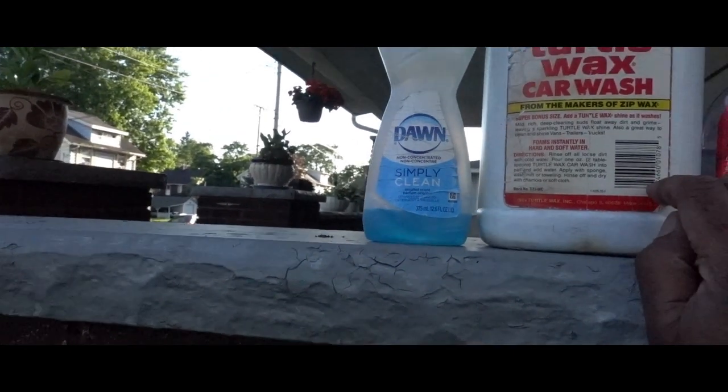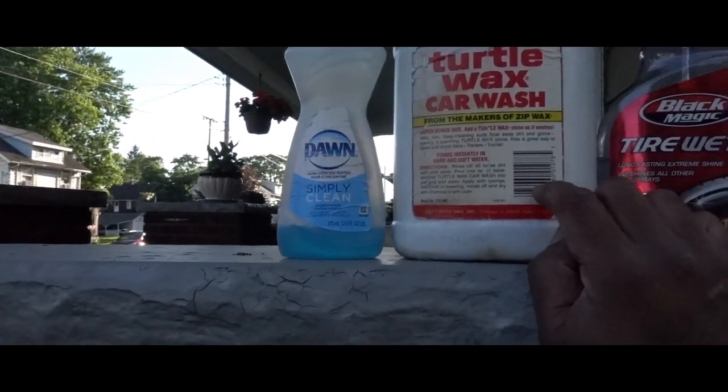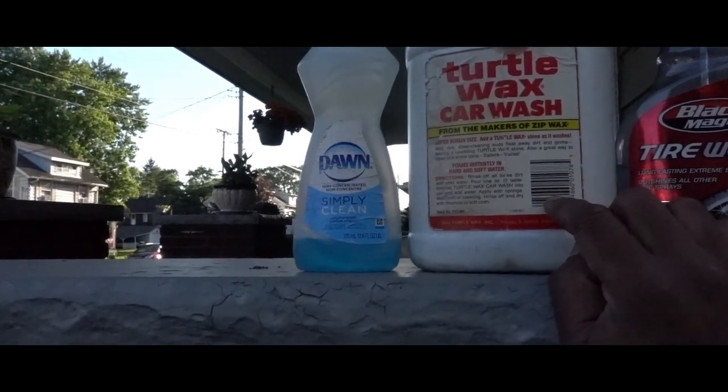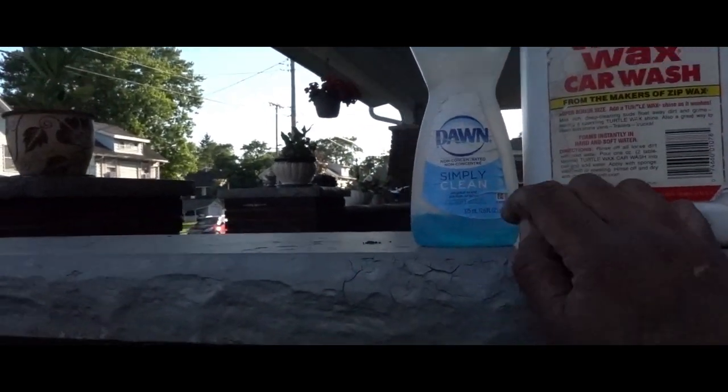I won't tell y'all where I got this from. It's older, but it's a total wax car wash and this stuff is strong. So I use a little bit of this and I'll put a little bit of Dawn in my water.